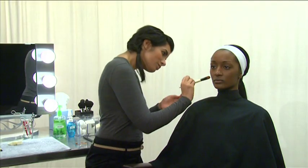Contouring means applying a slightly darker foundation to the lower outer cheek and jawline. The darker foundation can also be used at the sides of the forehead.